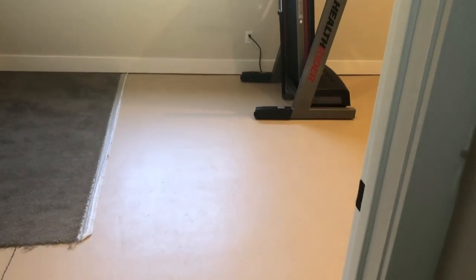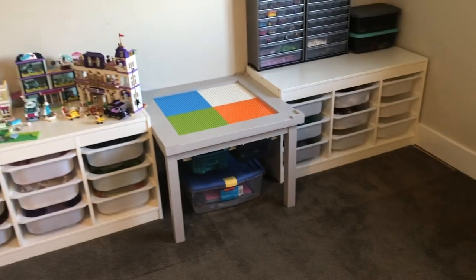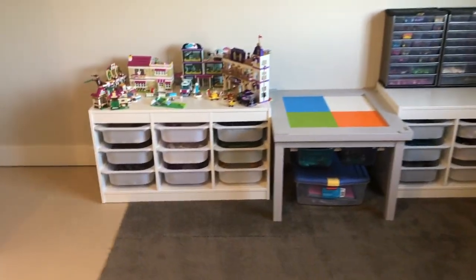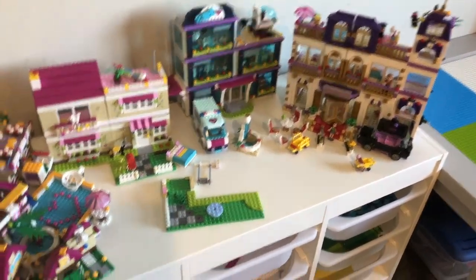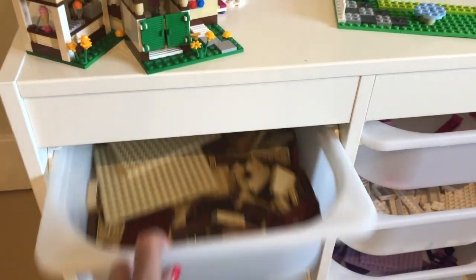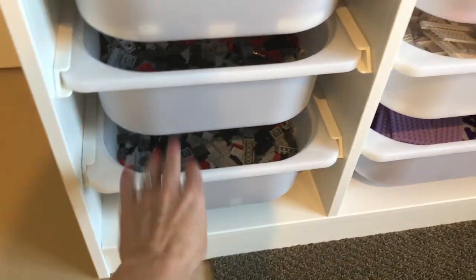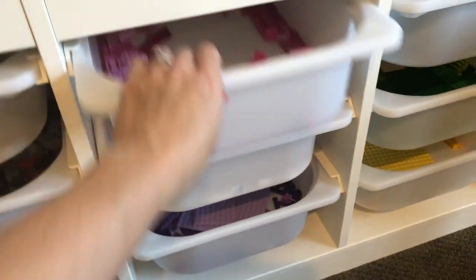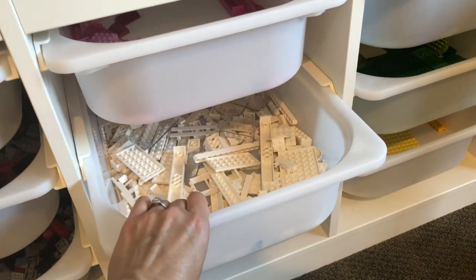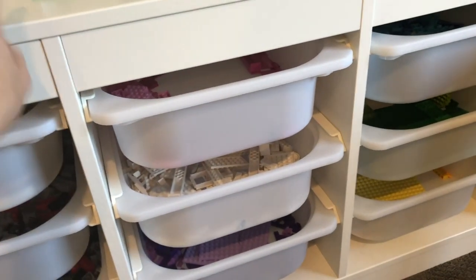We are ready to reveal our ultimate Lego storage project. Here it is! The top is all projects that have been built and want to be displayed. Then we've been sorting by colors, and these are all sorted right here. The bins slide really nice — they're pretty heavy duty. This is pretty solid; I really like it, the IKEA Trofast.